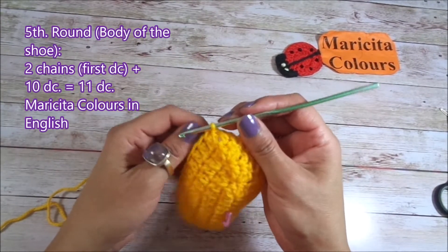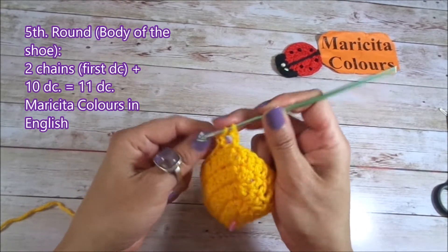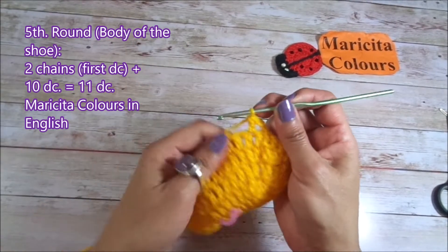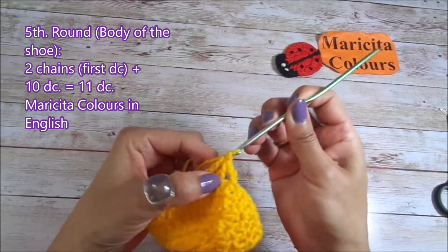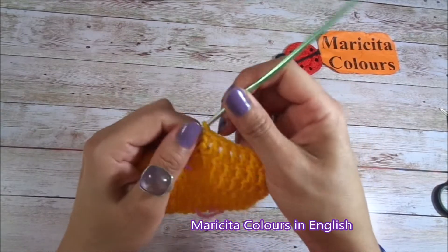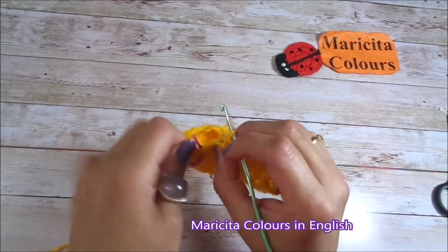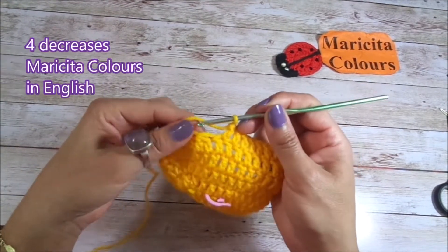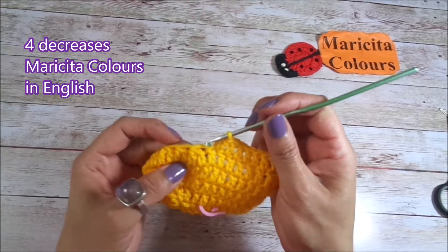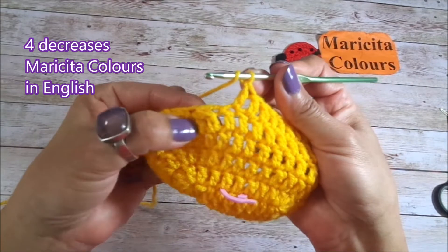For the next round, again we make 2 chains like the first double crochet, and into the next stitch I begin to make 1 double crochet in every stitch. Here I must have 11 double crochet. I have the 11 double crochet and here I find the first decrease of the previous round — from here I will begin the decreases again. In this round I will make 4 decreases: 2 for the right side and 2 for the left side. And this is the first decrease.